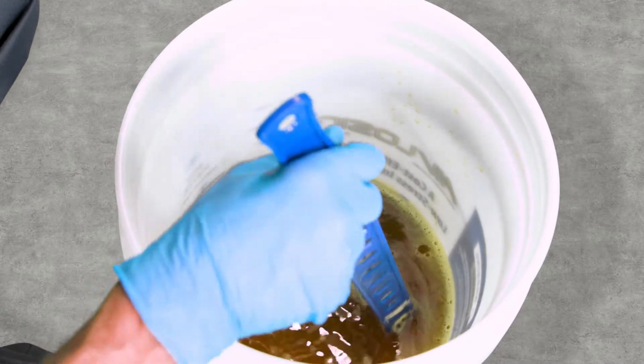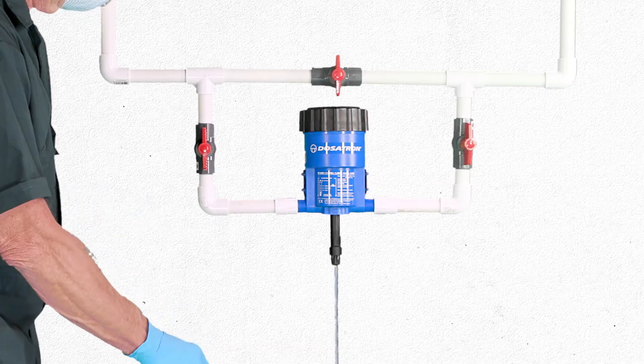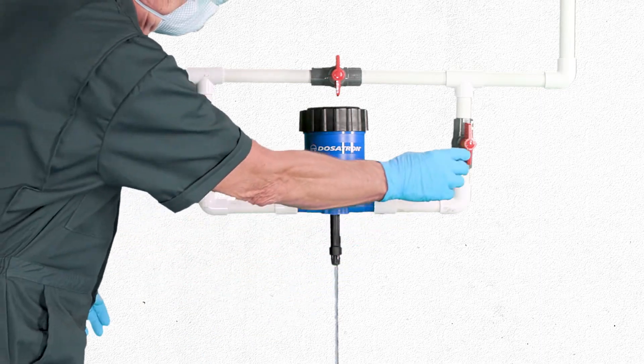This product can be mixed as a stock solution and delivered to pigs via a dosing device like a medicator or proportioner.